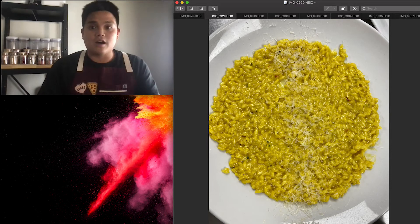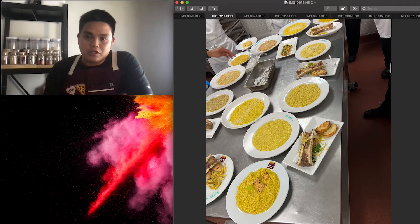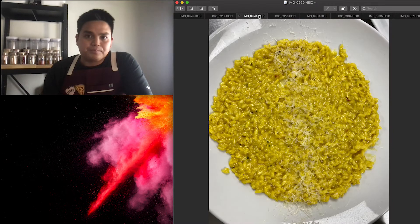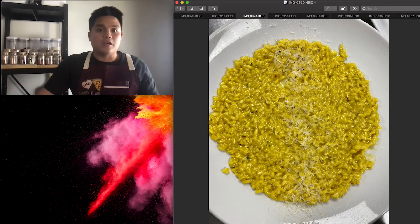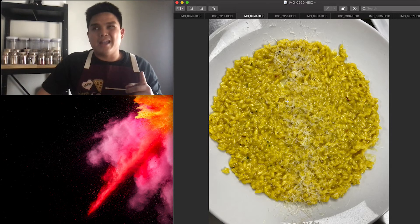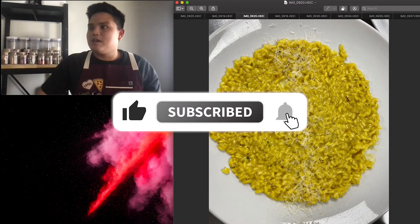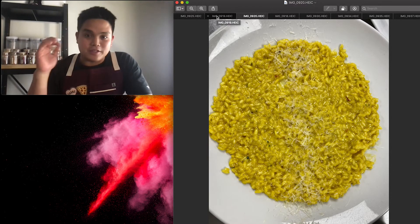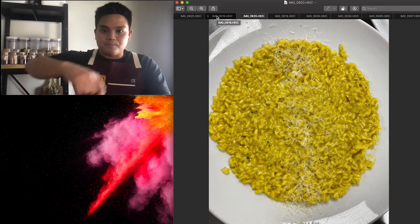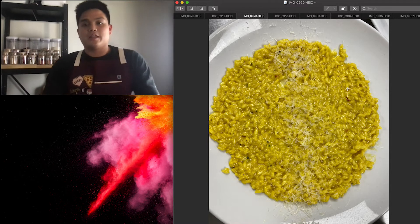Yesterday we did risotto from scratch — we par-cooked it and then finished it at pickup. We did a roundtable discussion. The risotto was made with chicken stock, two parts cream, and some Italian cheese — it's escaping me on camera. Bottom line: there's cream, lots of butter, and chicken stock. You're cooking it through and mixing it to make sure nothing is overcooked and everything is cooked evenly.